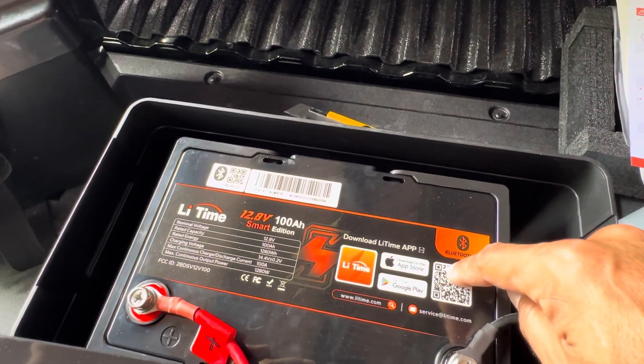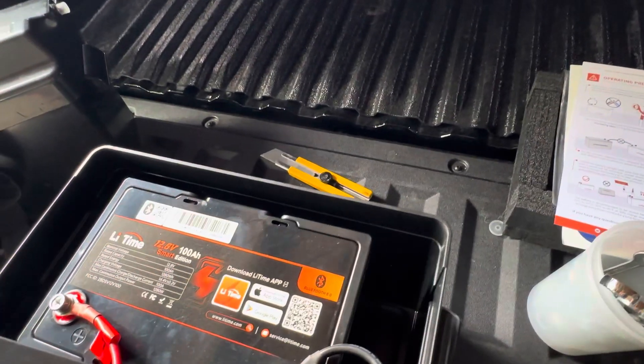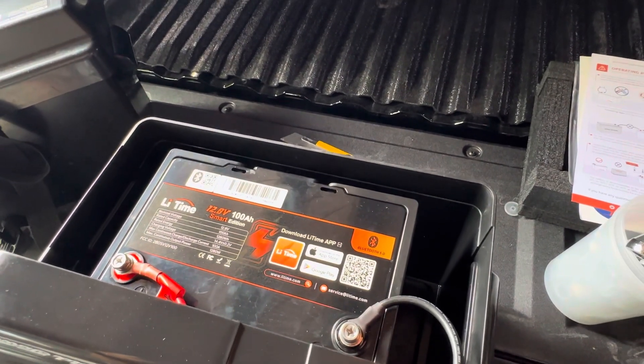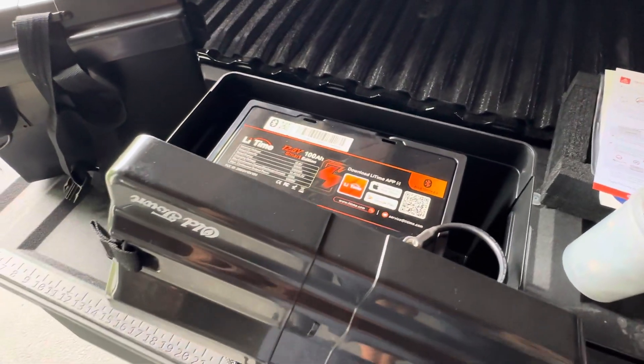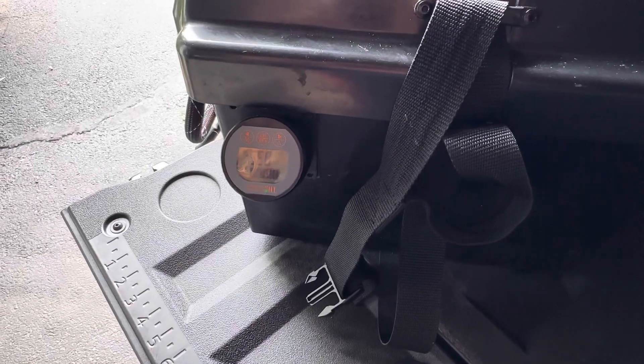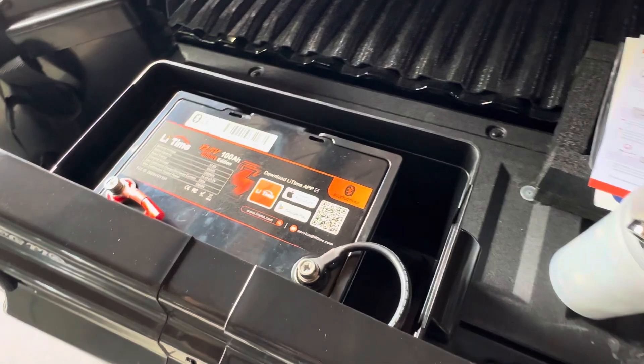It's still a Lit Time 100 Amp Hour 12.8 Volt, but this is called a smart battery. What's great about this is it's still got the awesome capacity, but it has the Bluetooth shunt built into it. So you don't need any shunt meters or any additional wires, and it comes with all the hardware that you need.